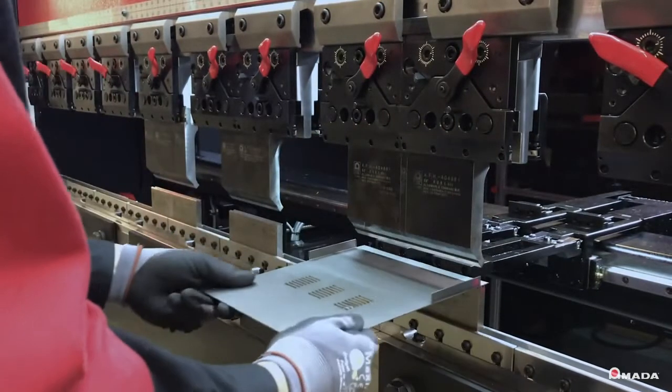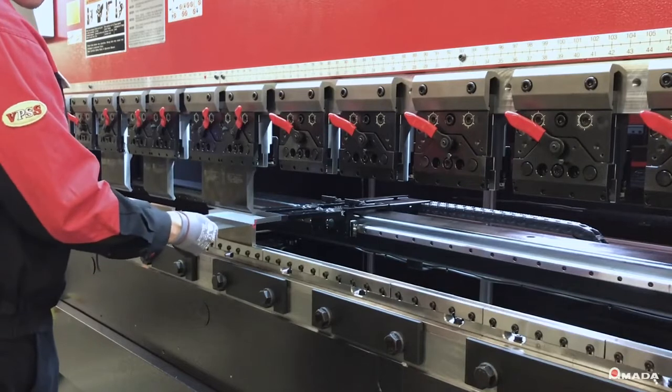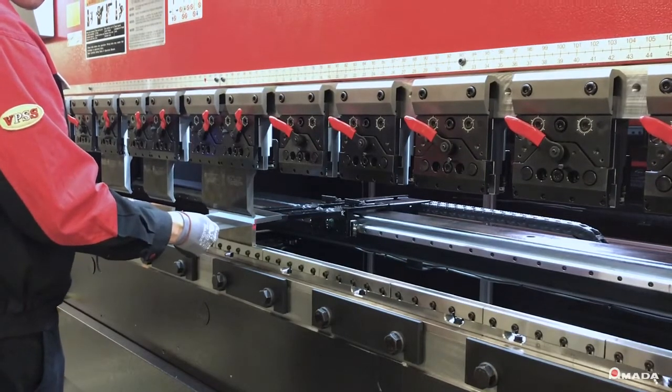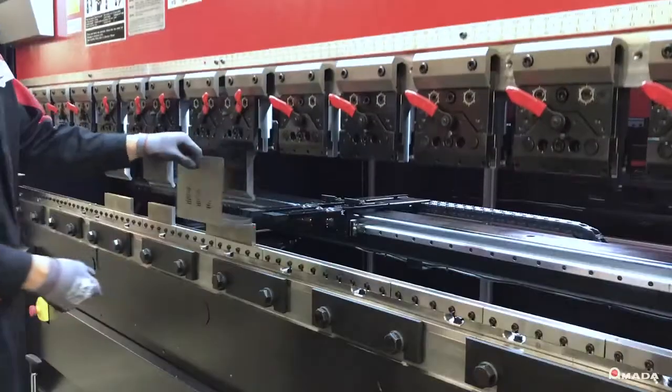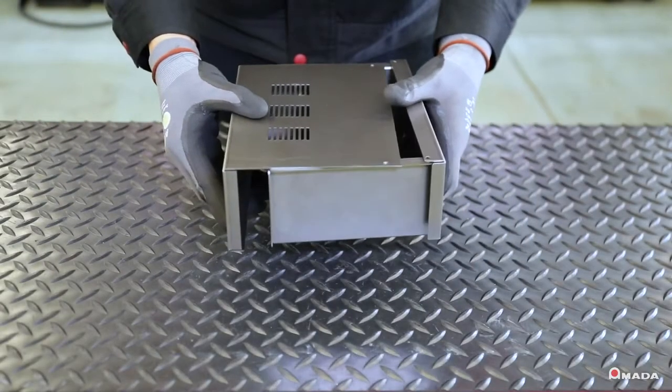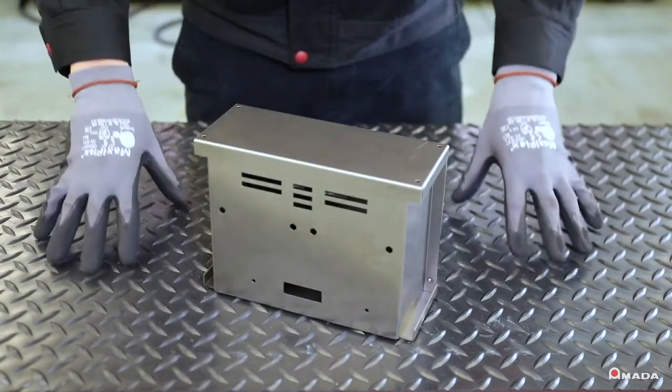Utilizing the HRB series, shops will see their operators repeatedly produce parts on time and without error. This also allows fabricators to perform a wide range of bending applications and process parts that fit together precisely, making downstream processes such as welding and assembly easier.